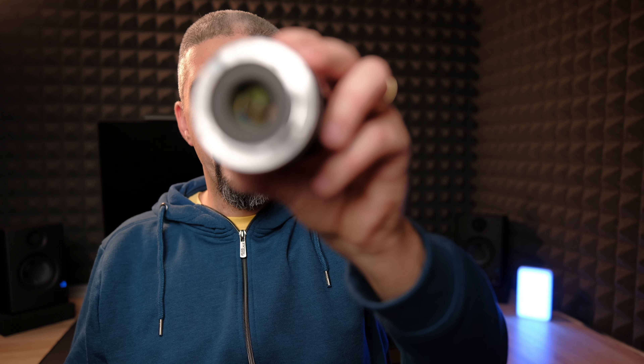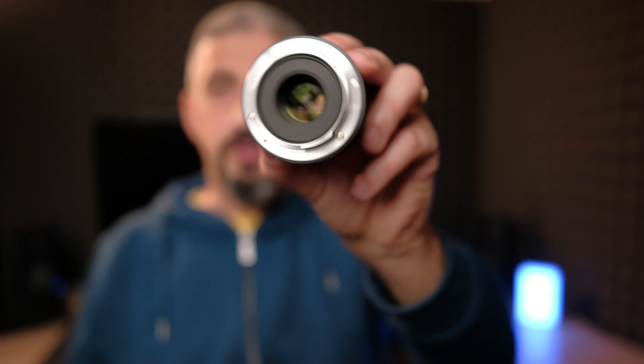This is for Sony E-mount, but they also make it for Fuji, Nikon, and Micro Four Thirds. It's an APS-C lens. Since this lens doesn't have any electronic contacts, whatever I say for Sony automatically translates exactly the same for Fuji, Nikon, and all others.